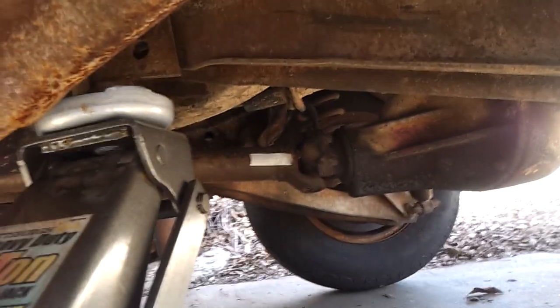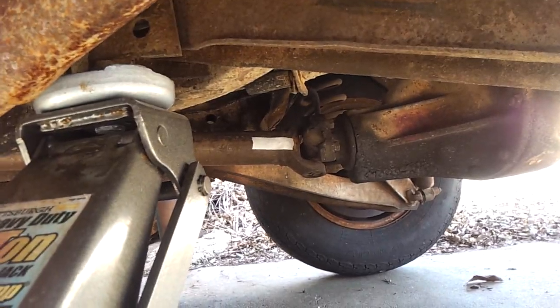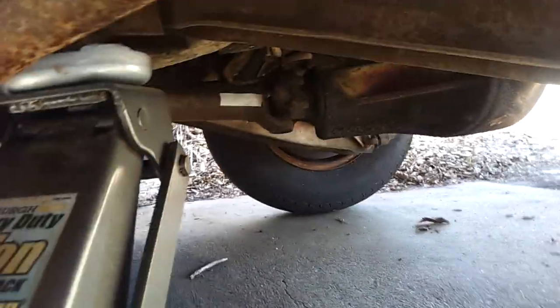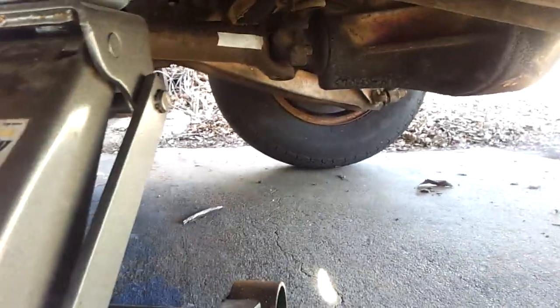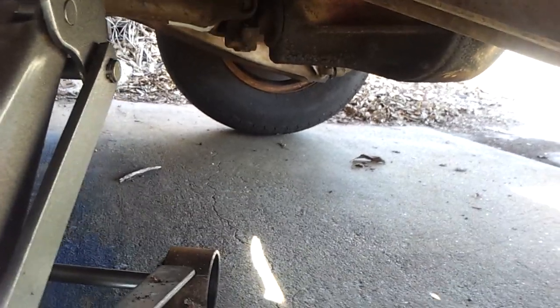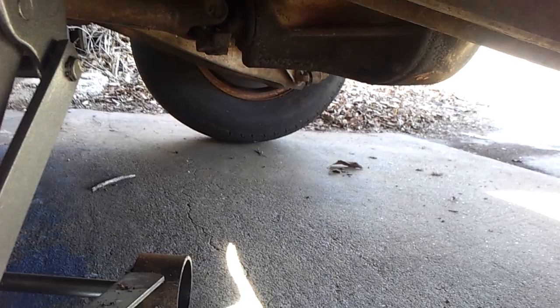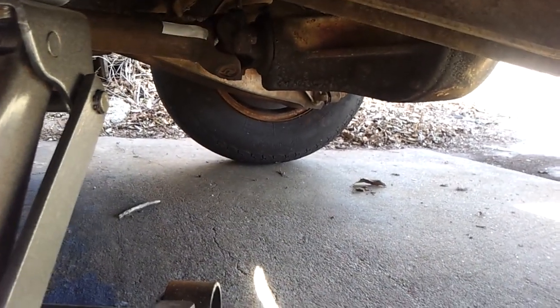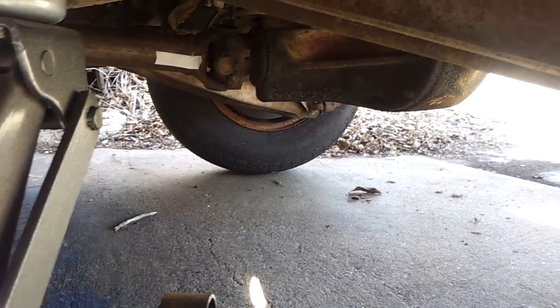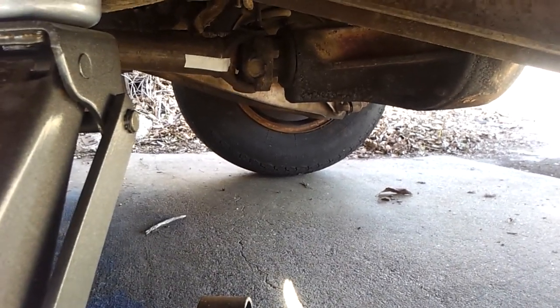I've also put a piece of tape on that driveshaft, and I'll count the number of times the driveshaft turns around to get an approximate idea. Okay, so the driveshaft has turned one time around and the wheel has gone almost one time around.